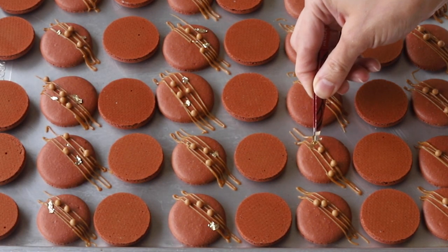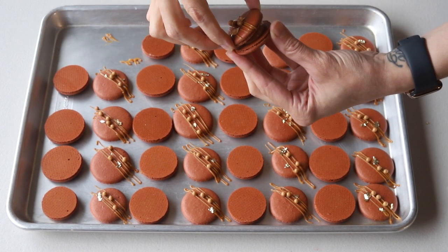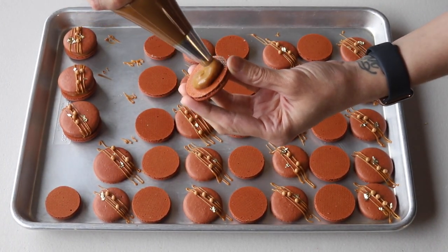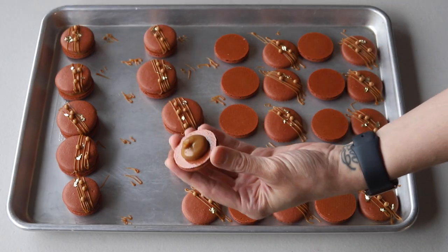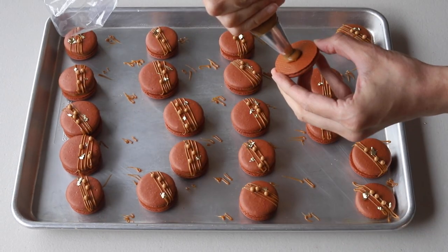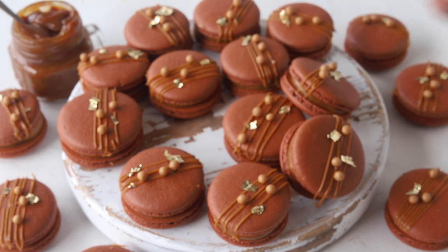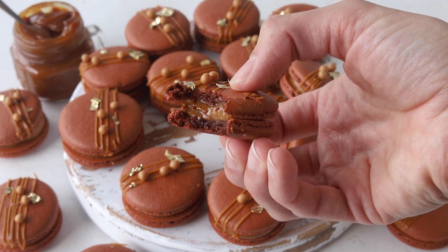Then place the dulce de leche in a piping bag, pipe a small amount on the bottom shells, and top with a decorated shell. Place the macarons in the fridge and let them mature overnight before serving. I hope you enjoyed today's video — the full recipe will be on my blog at zentacos.com, link is in the description box below. Thank you so much for watching, bye!